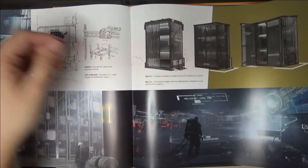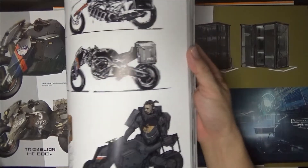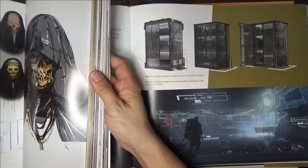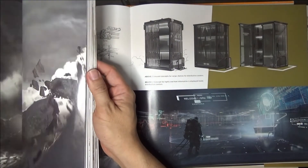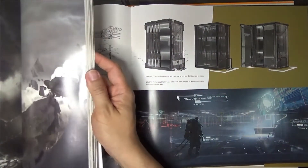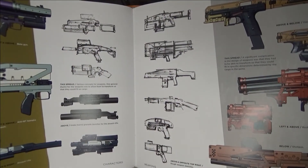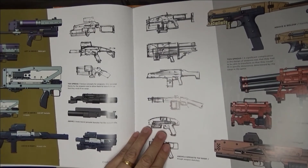It also has weapon designs and a lot of creature designs. We like creatures — cool creature designs. Weapon designs, really nice.